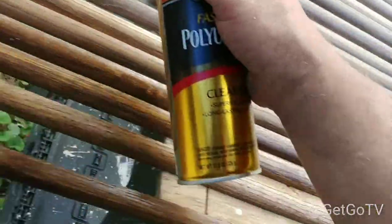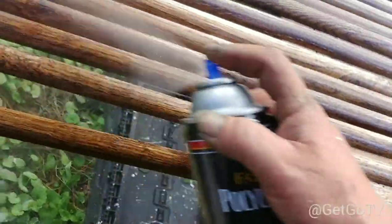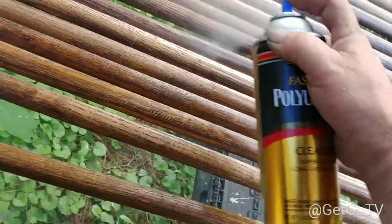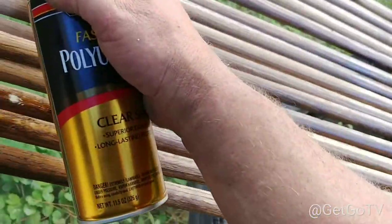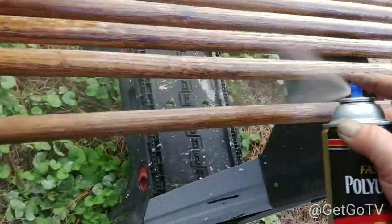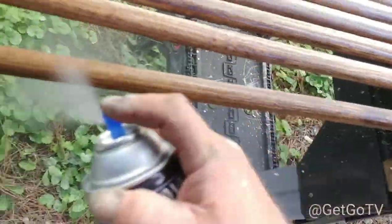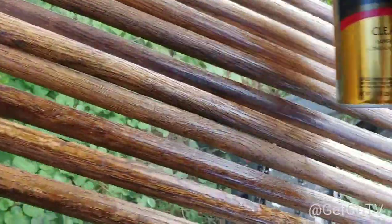You could be standing here with a brush or a sponge brushing this like most people would do — a lot of people would do that. Or you could get a can of spray poly. Satin is the best looking one. Shiny doesn't look as good.